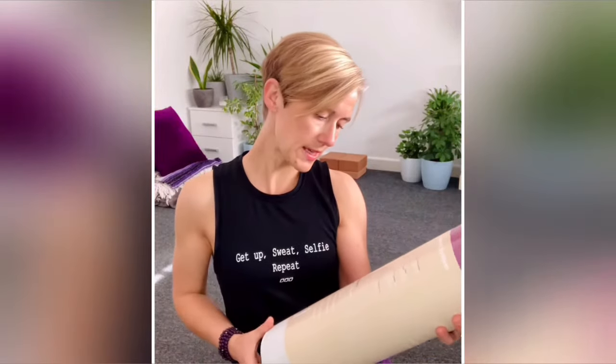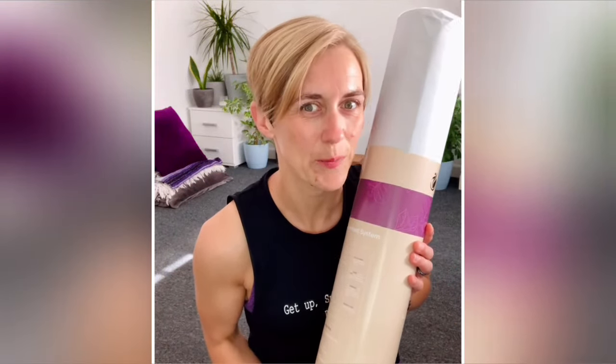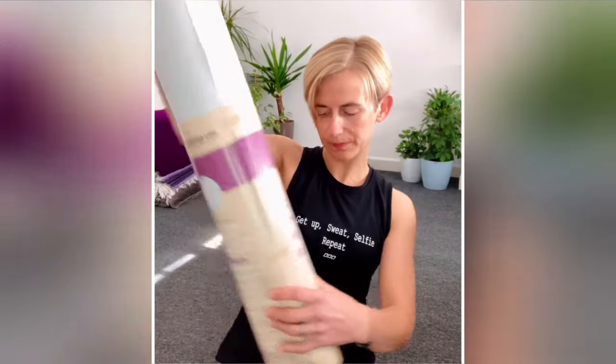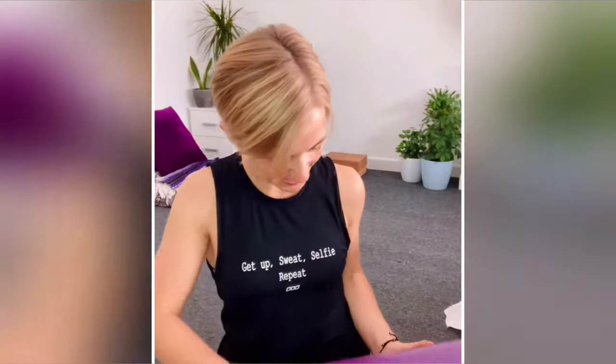It says to let it air out two to three days before use — I'm not going to do that because I want to get started right now. There are also instructions on how to clean it. It's wrapped in paper, no plastic inside, and the color — it's as if they made it for my room; it matches my cushion and my leggings. It feels like a really good quality mat just from first impressions, and I'm going to go have a little practice on this beauty.